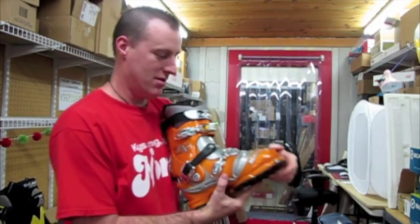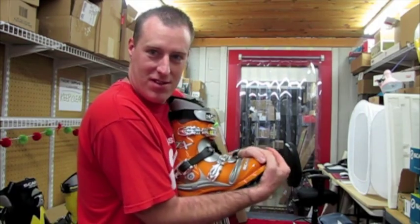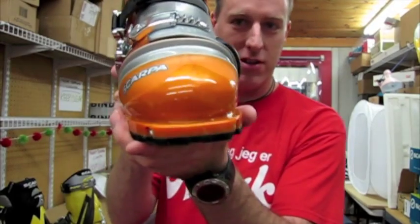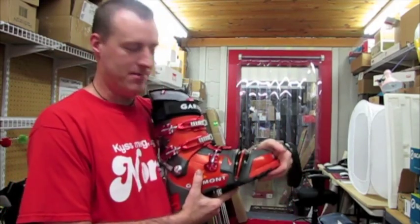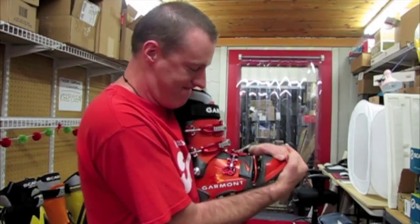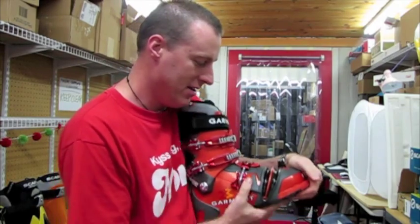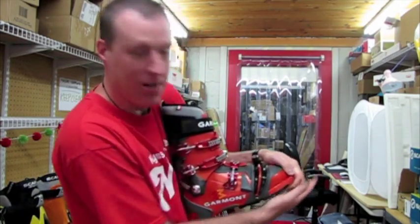Then the new TX boot — obviously a good hand flex there, and these are all the latest model just so you know. As you can see, the new toe is trying to engage that second bellow piece in the front here, as you can see. A little bit there.